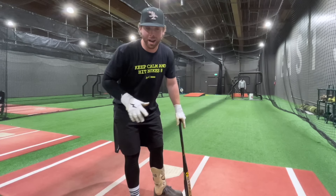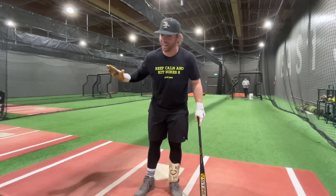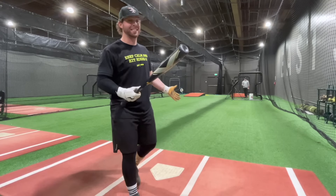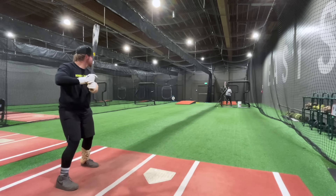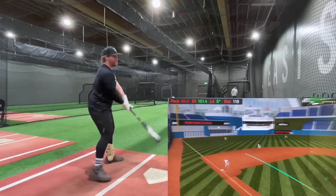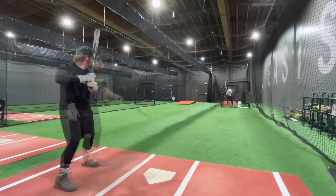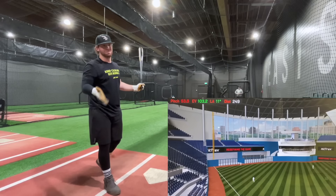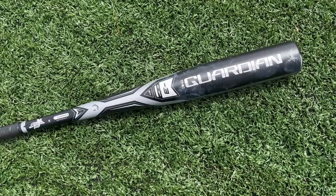Two days later - I had lifted pretty heavy the night before that exit velo test so my velos were down. I've been hitting again today and the ball's flying. We're going to give the Nuke one shot. My BBCor PR is 103.8. Results: 100.6, 101.4, 102.5 - last chance. I hooked it: 103.2, but when I yank it that hard I don't usually count it. 102.7 - couldn't do it today. Gotta get back in the gym.